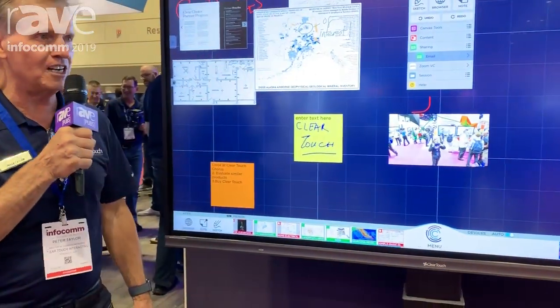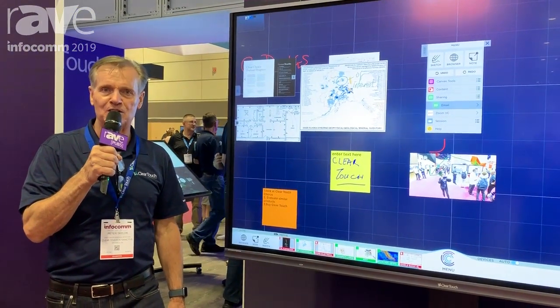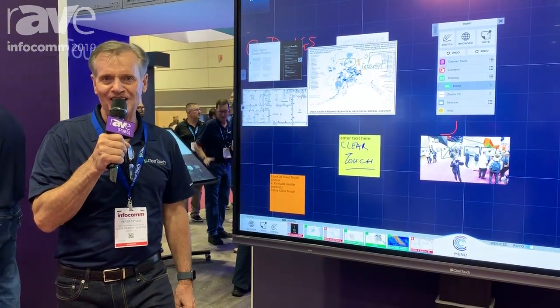So if you want to see more of this really walk-up-ready collaboration system, please visit us at www.getcleartouch.com. Thank you. Take care.